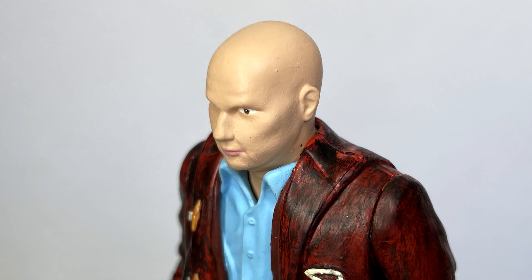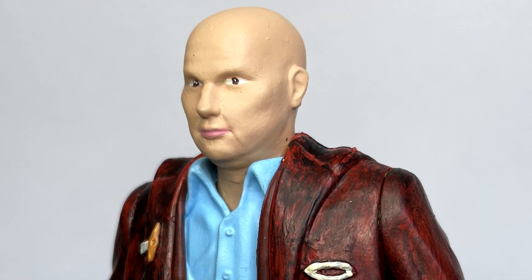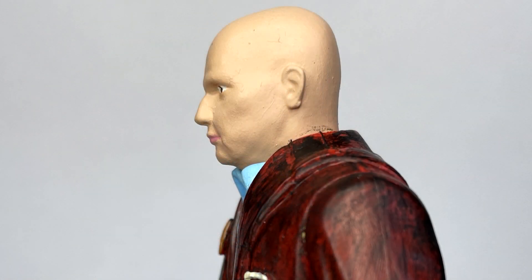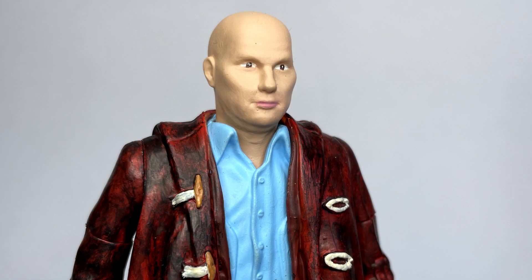Looking at the head, this was designed and 3D printed by Scott and you can tell that the sculpt itself is fantastic. It looks just like Matt Lucas and I'm really hoping my paint apps have done this justice because the sculpt is just phenomenal.